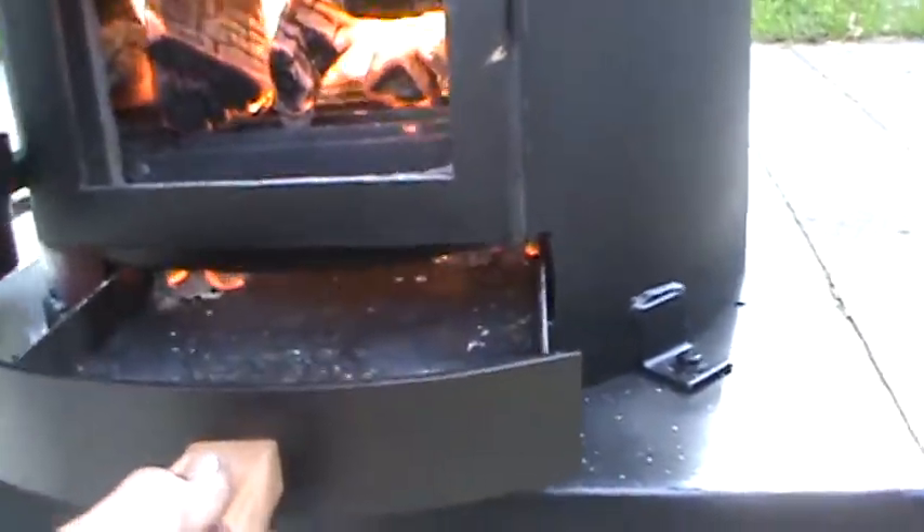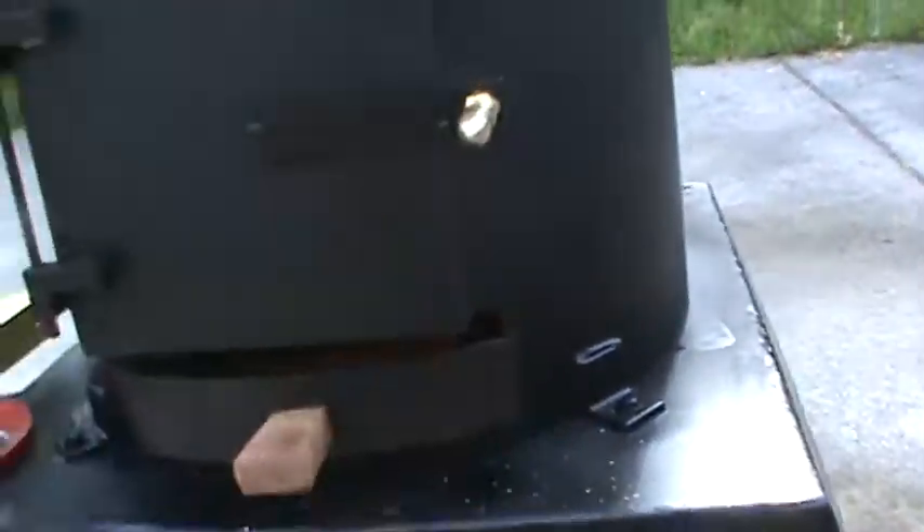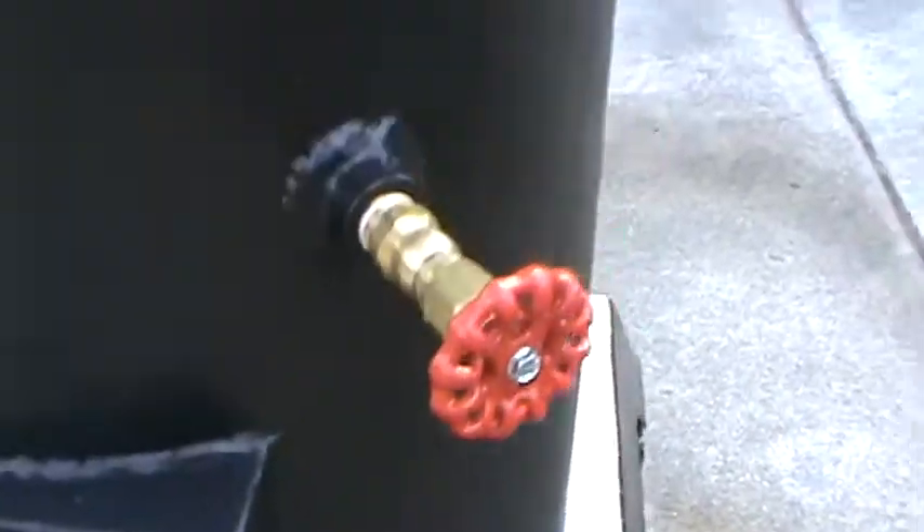But you've got to have steam pressure to do that. Draft door and ash pan. Hand-turned parts on it. Water sight glass.